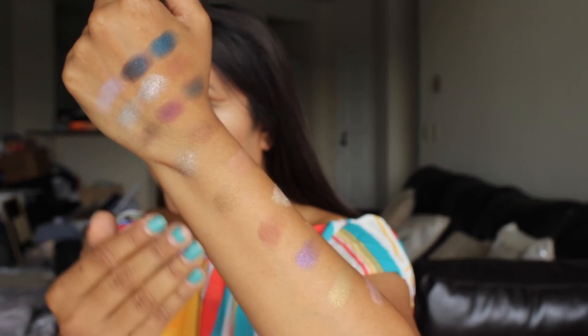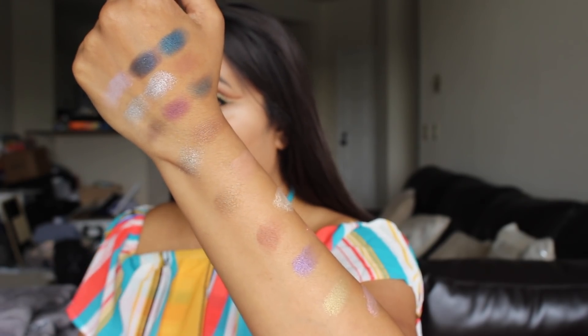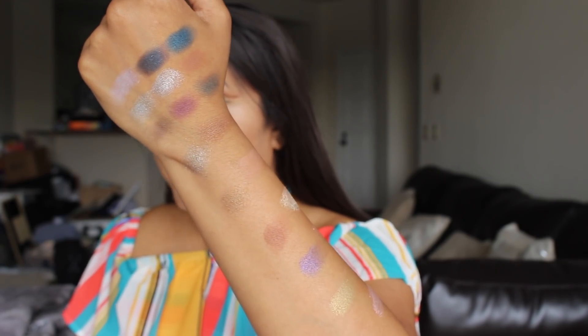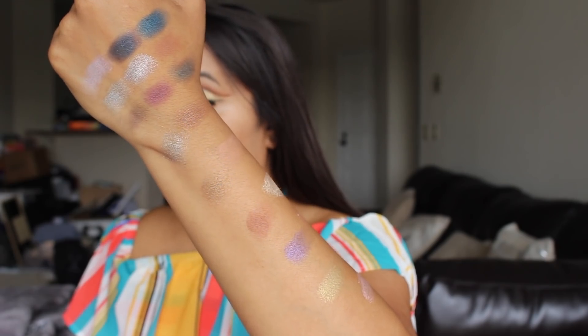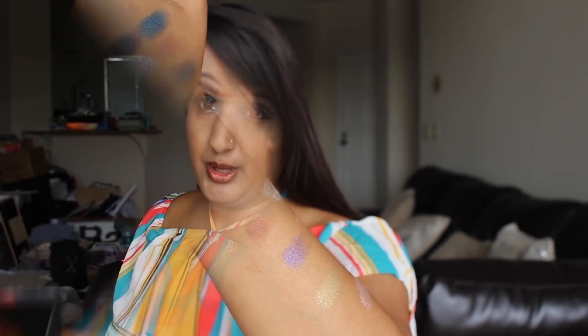Let's go ahead and get into some swatches. Starting from the top of the palette all the way to the bottom, I went ahead and swatched all of the colors. They swatched beautifully on my arm, highly pigmented, and the color payoff is stunning. I'm loving the variety of colors in this palette.